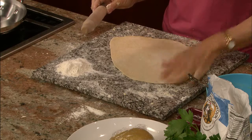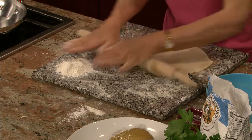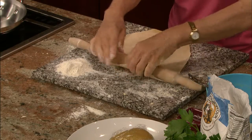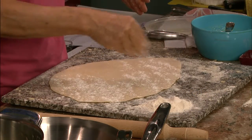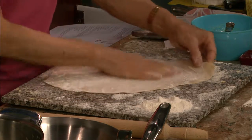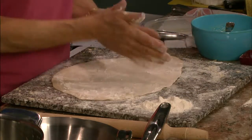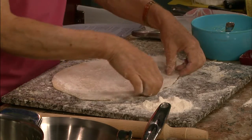What I look for to gauge whether I've rolled this enough — not too thick or too thin — is that it takes on a transparency where you can almost see the bottom underneath. You can see the tile underneath here. This is pretty much done to the thickness I want, so I'm going to sprinkle some more flour on it. I'm going to cut this by hand so it'll be really rustic looking.